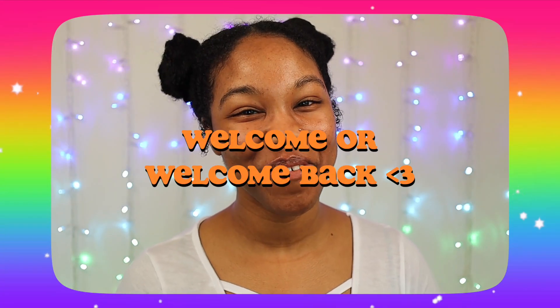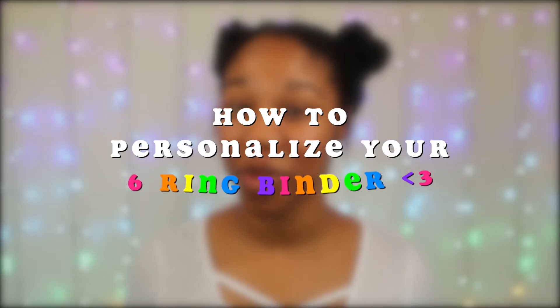Hey kittens, welcome or welcome back to my channel! Today I'm going to show and tell how to personalize your six-ring binder, especially if you're starting a new one or you want to refresh the look of your current one. So be sure to keep watching and let's get started.